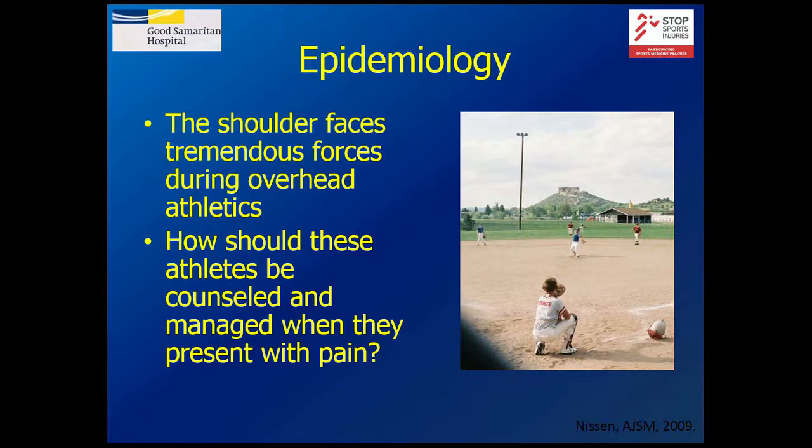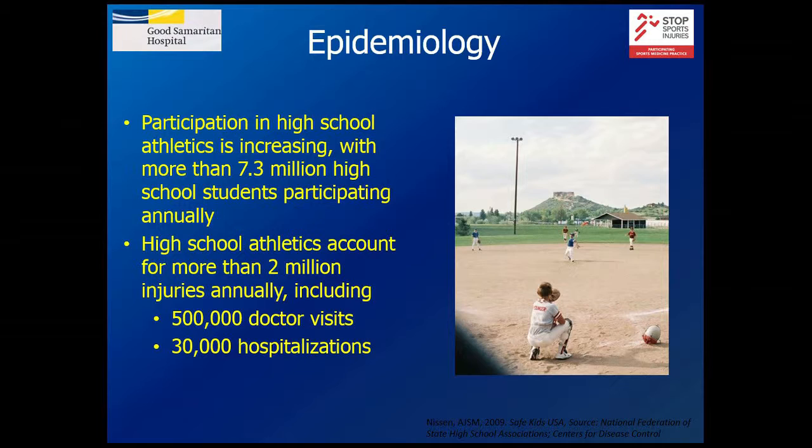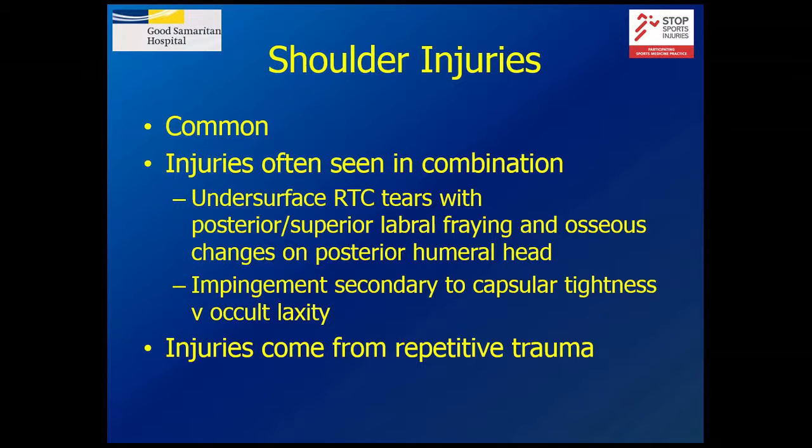The shoulder sees tremendous force during overhead athletics. It's estimated that one in three high school pitchers will have shoulder pain during their career that needs a physician visit. Studies of professional athletes show a rate of about 28%. There are 30 million children who play organized sports in the US, and 6 million adolescents play organized baseball. Right now there are 7.3 million high school athletes playing baseball — and that results in a large number of doctor's visits. Shoulder injuries are common and are also often seen in combination, which makes diagnosis complicated.